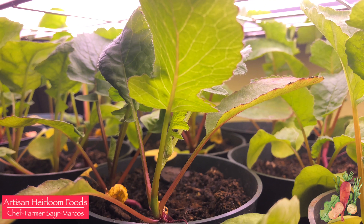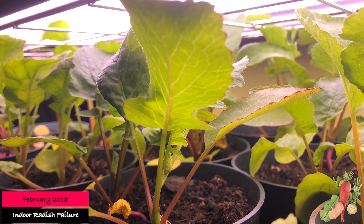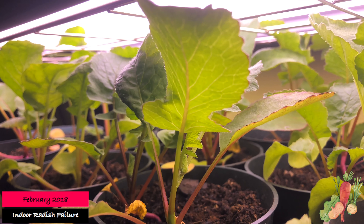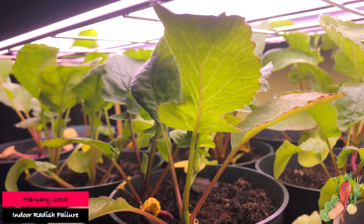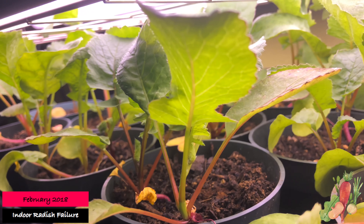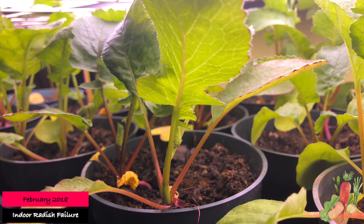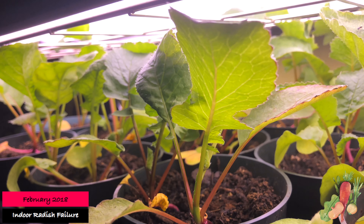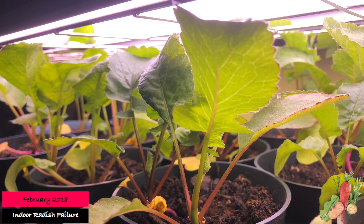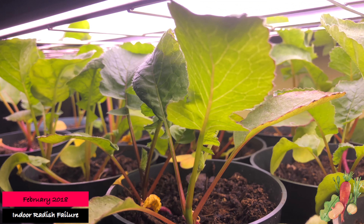Welcome everyone to Artisan Heirloom Foods. Today I want to give you a quick update on how my radishes are doing. If you've been following my videos, you'll have noticed that my radishes have grown really large — the foliage has — but there are no actual radish bulbs. These germinated and the sprouts popped up through the soil over a month ago, and I've gotten a lot of foliage. They're really healthy, they're beautiful — you can even see the little hairs on the leaves. These are really nice looking greens.